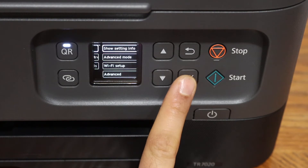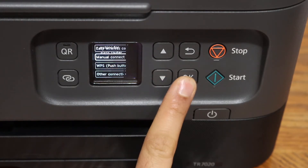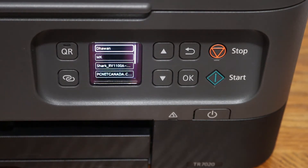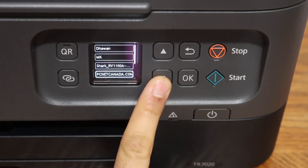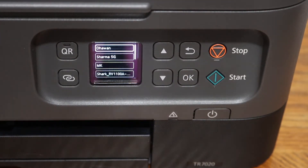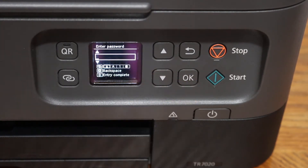Click on the Wi-Fi setup, then click on manual connect. It will search for the wireless routers in its range. We simply have to select the wireless network. If you don't see it, just click on the search again button and click OK. Enter the password using the keys on the display panel.